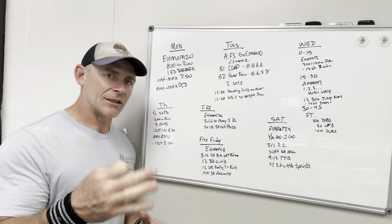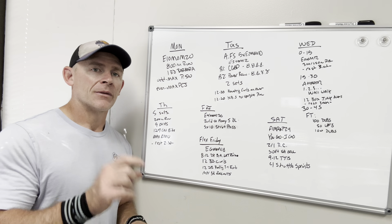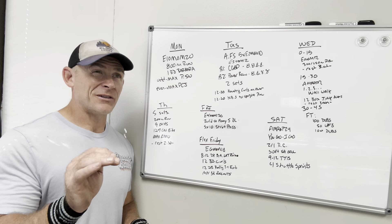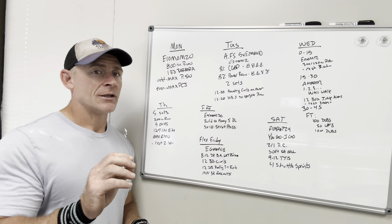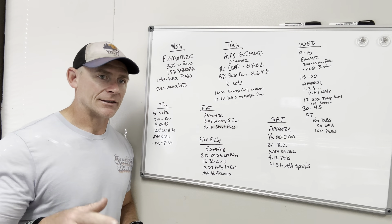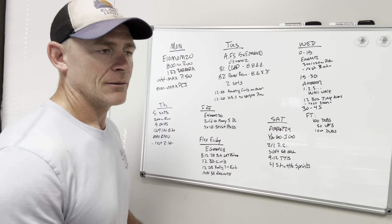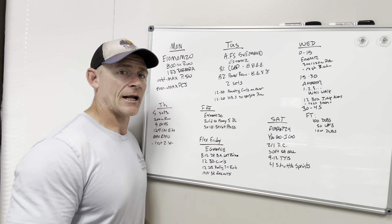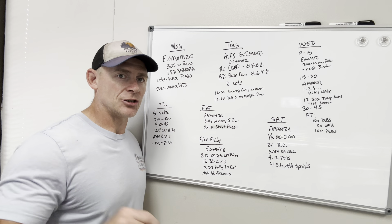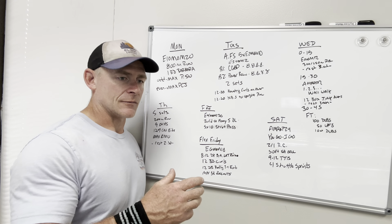Wednesday is a conditioning piece with three different sections, each 15 minutes. Part A is a 12-minute EMOM with a 250 to 300 meter row — that is very high output, targeting 140 or less for guys and 150 to 155 or less for ladies. If that's too much, just row one minute as hard as you can, get as far as you can, and keep track of your total distance. You'll rest from 12 to 15 minutes, then at the 15-minute mark you'll do a 12-minute AMRAP: ascending wall walks — one, two, three, four, five, six, seven, eight as far as you can get — followed by 12 lateral box jump overs after each set of wall walks.